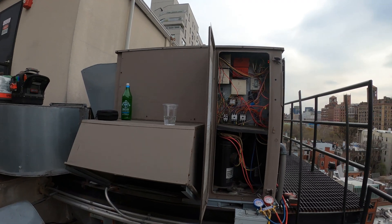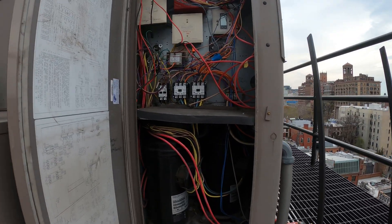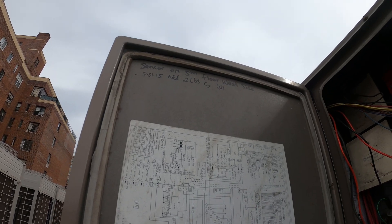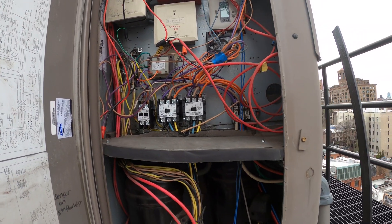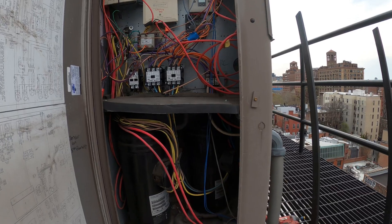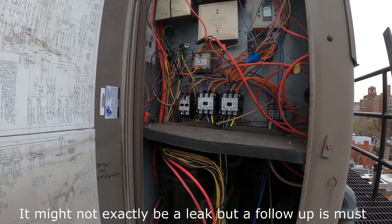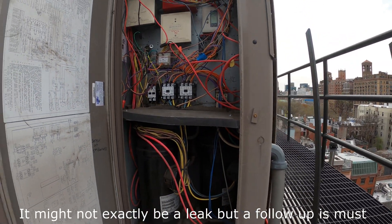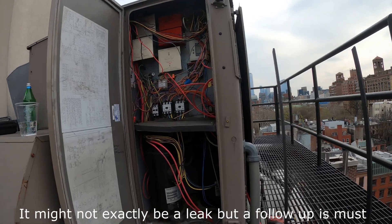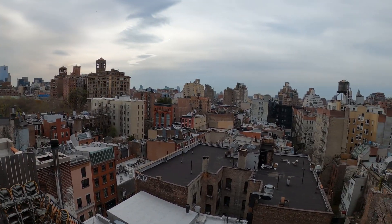We're going to wrap this one up. Unfortunately, even though we found the problem and did the tune-up, this unit has other issues. This is a very old machine, and if they added 2 pounds of refrigerant in 2015, it's 2023 now — there has been a known leak here for a minimum of 8 years that nobody found. We'll see if the building approves us to do the leak search, because most likely we will find it. If anyone found this video interesting or helpful, please drop a like, comment, and subscribe as I come out with new videos every week.